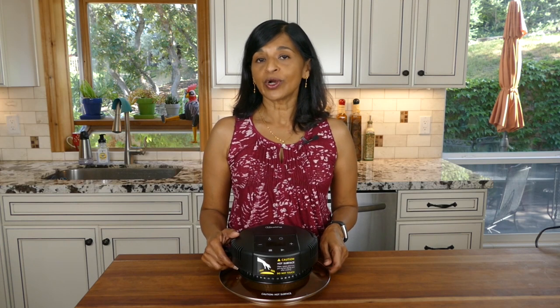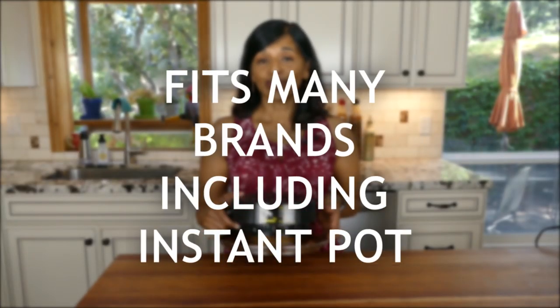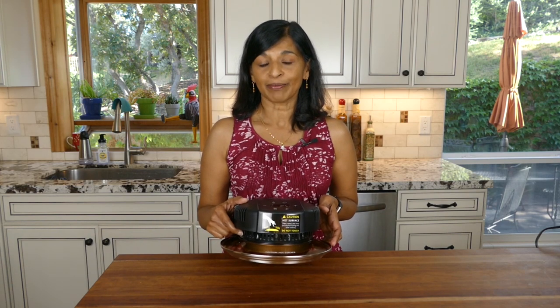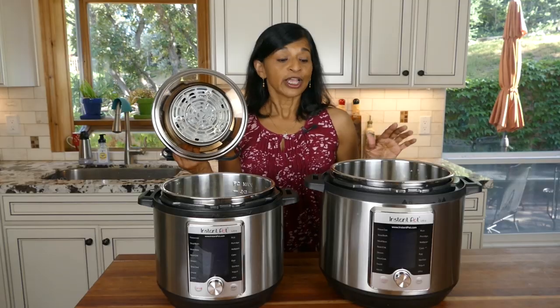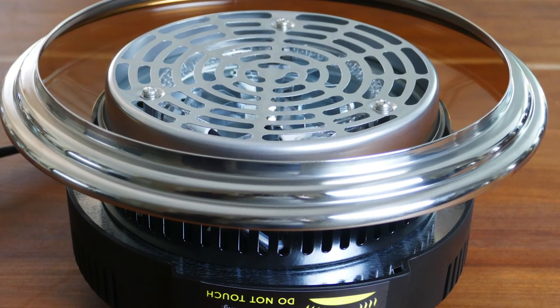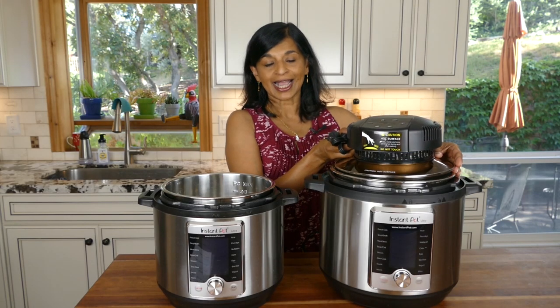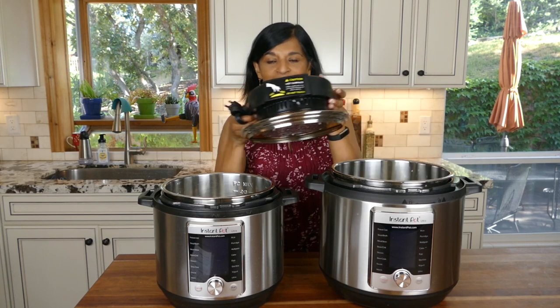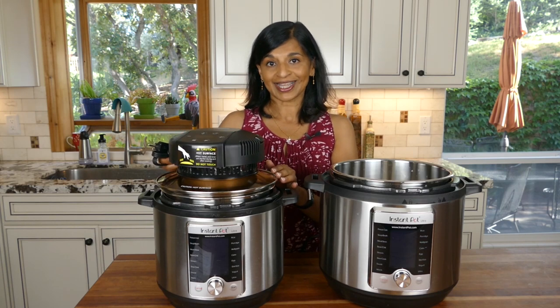The number one reason to buy the Mealthy CrispLid is that it fits your electric pressure cooker no matter what the model. It's made for the Mealthy multi-pot but it also fits the Instant Pot, which is the brand I use. Here's the eight quart and six quart Instant Pot. As you can see, there are notches on the lid of the CrispLid that allow you to put it on both sizes. I own both and it's really convenient to use just one device on both.